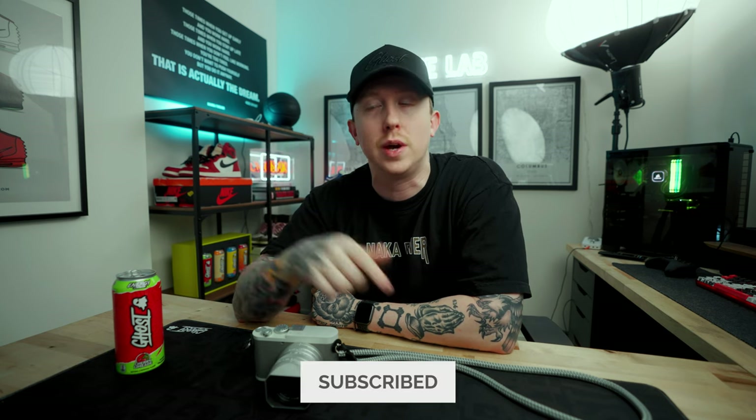Be sure to follow me on Instagram because I've been posting photos I took with this camera. That's going to be it for today's video. If you enjoyed it, drop a thumbs up and subscribe to the channel. Stay tuned — the next few videos coming are going to be really exciting. I'll catch you guys in the next one very soon. Peace.